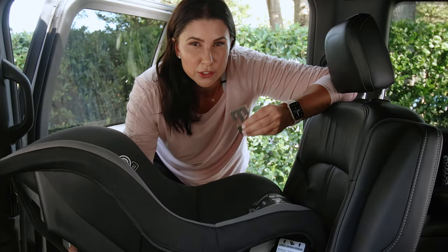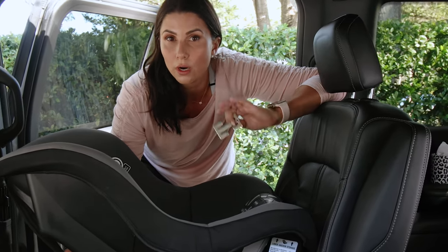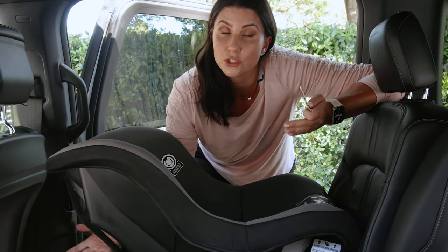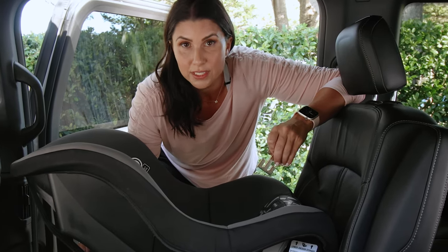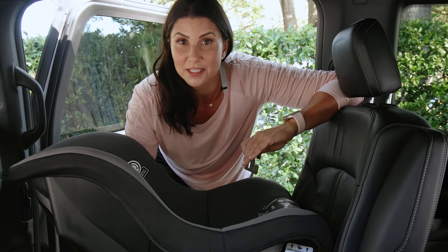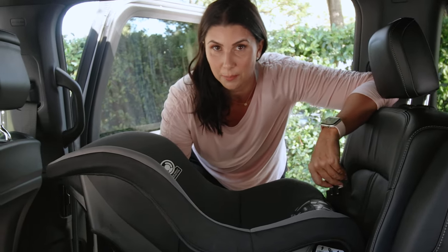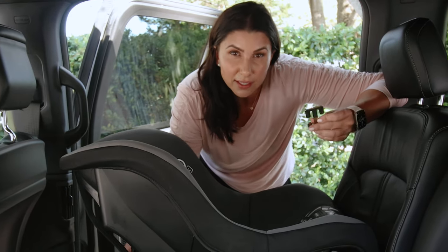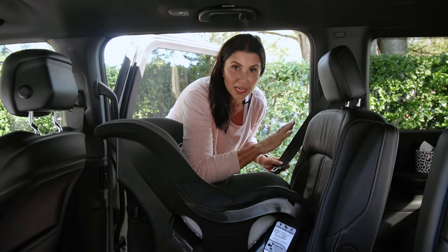There are three main reasons you may have to use a locking clip. First, if you have a vehicle manufactured before model year 1996, you don't have locking vehicle seat belts, which means you can't safely install a car seat with the vehicle seat belt. Second, if you're traveling internationally, many vehicles do not have locking seat belts either, so you need to know how to manually lock your car seat in place. Third, if you have a lightweight car seat like this one, a locking clip may help keep the seat from tilting.